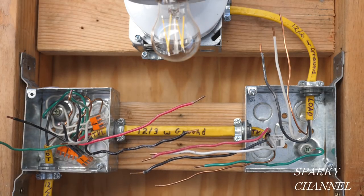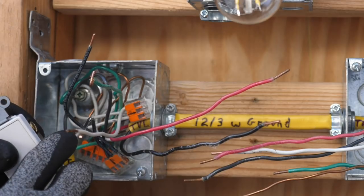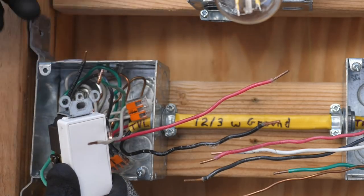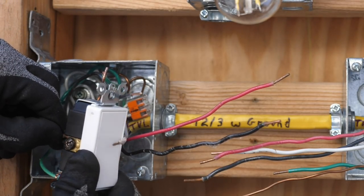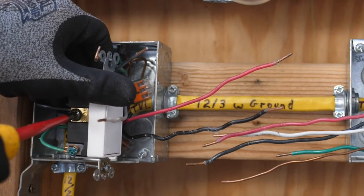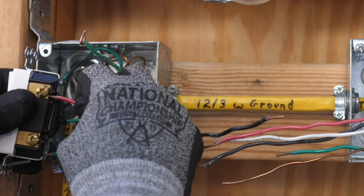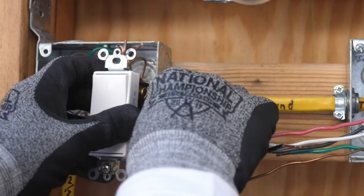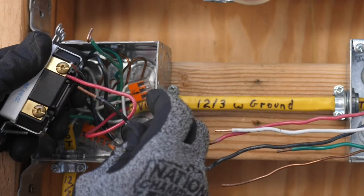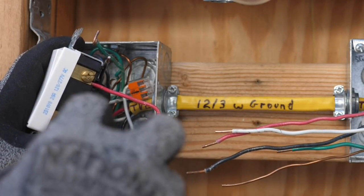These are the traveler wires — they're going to go here and here. Connect the green grounding wire to the green grounding terminal of the three-way switch. This three-way switch does not take a neutral. I'll connect one of our black hot pigtails to the black common terminal of the three-way switch and tighten it securely. Here's the red traveler wire and here's the black traveler wire. I like to put the red traveler wire on the top, and the black traveler wire goes right there — tightened down securely.